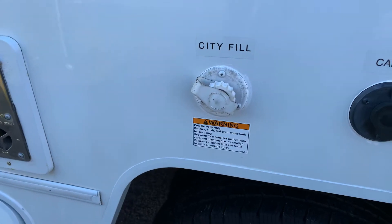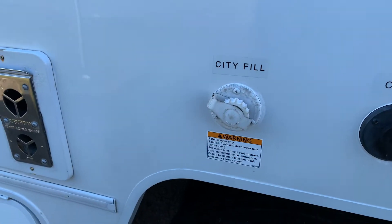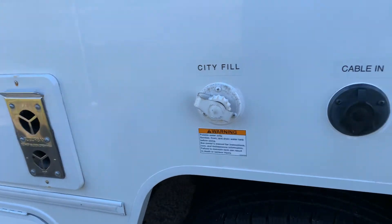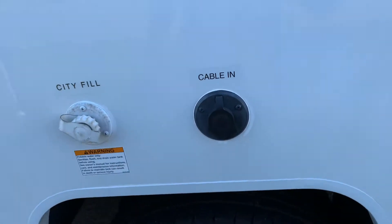Coming around here you have your city water input. That is where you hook a pressurized garden hose from your house or campground. With that, it's supplying water to the whole plumbing system — you don't need your pump, just hook the hose to that and you'll have water everywhere. And that's your cable input for your campground cable.